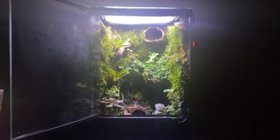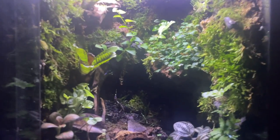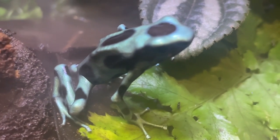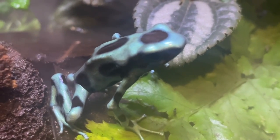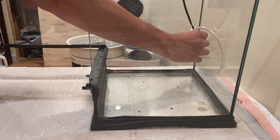Hey everybody, welcome back to another build video. This is my poison dart frog vivarium. Here's my frog, species Dendrobates erratus. It's a small and relatively shy species, but very pretty and easy to care for.